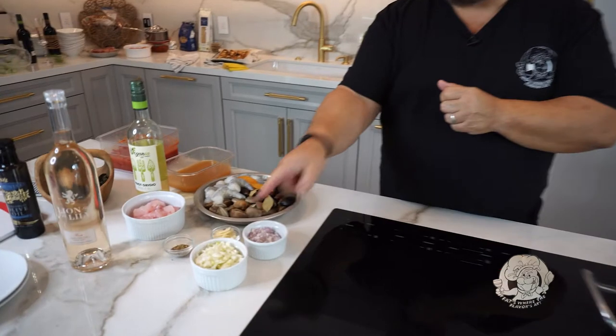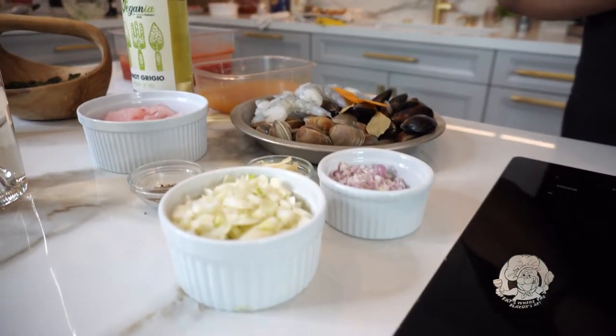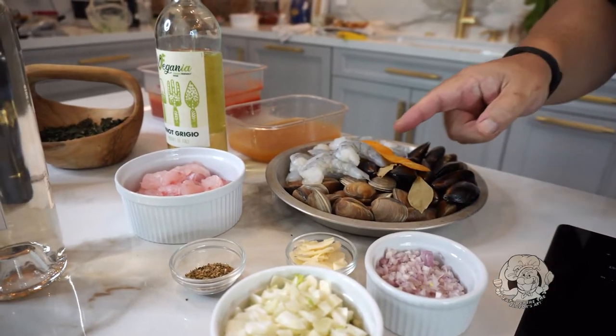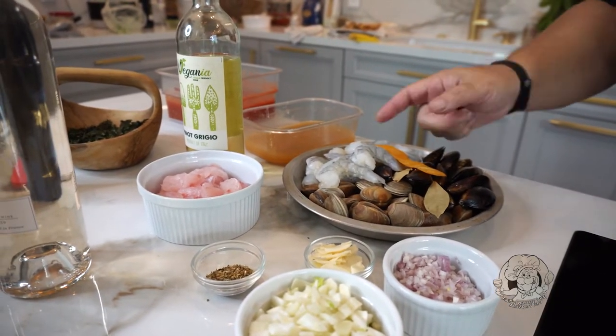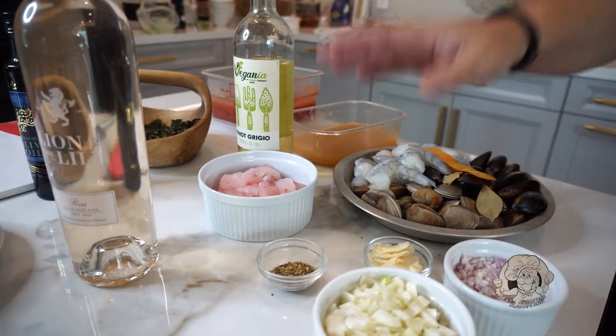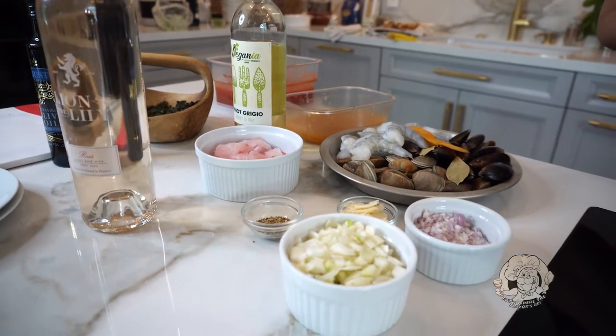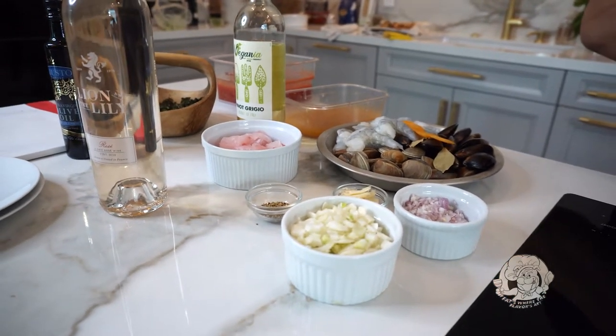The ingredients that go into our dish are some chopped fennel, some minced shallot, some sliced garlic, some dried oregano. I've got clams, I've got mussels, I've got shrimp, and I've got a little snapper. You can do any type of fish you like — halibut, snapper, swordfish, whatever you prefer. I just decided to choose snapper because it looked beautiful at the fish market the other day.